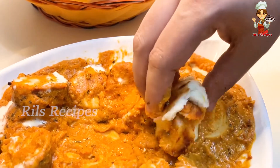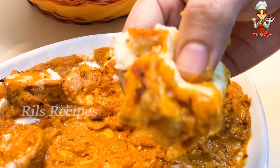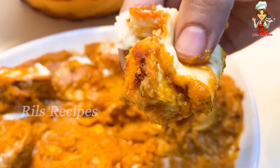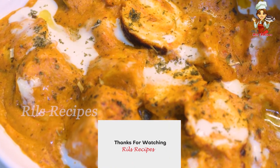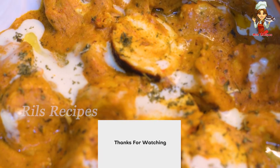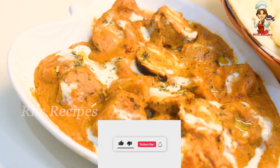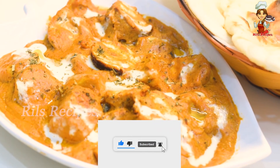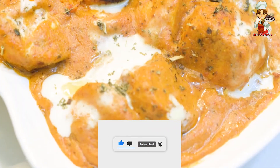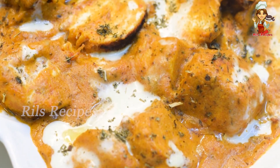If you have any special items, please let us know. Please like and share the recipe. See you in the next video. Bye!